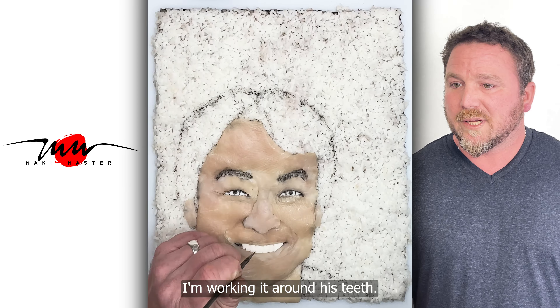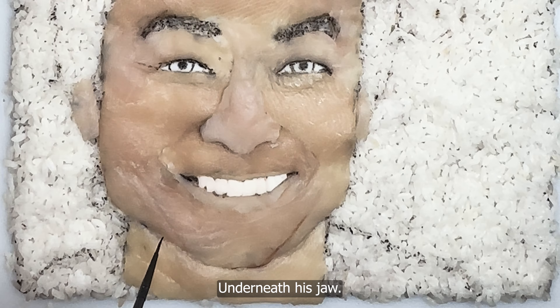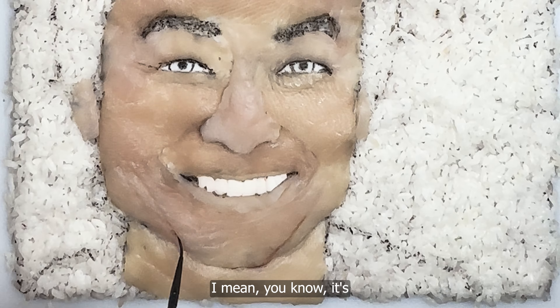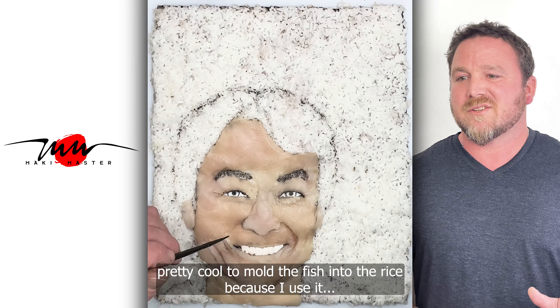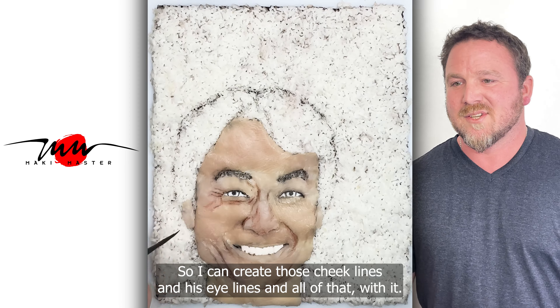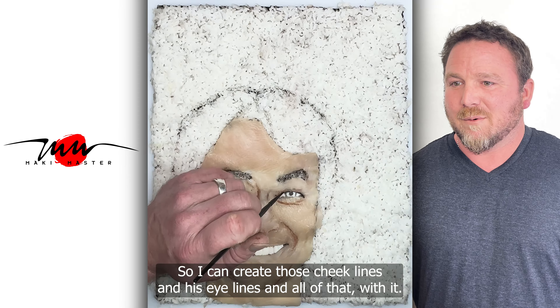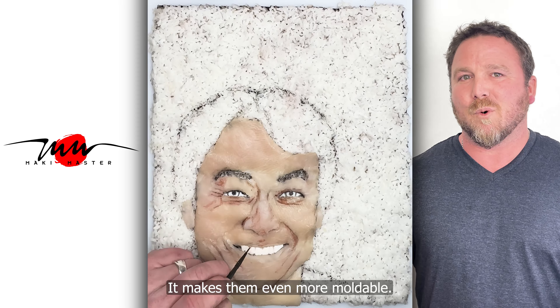Around his mouth here, I'm working it — around his teeth, underneath his jaw. It's pretty cool to mold the fish into the rice because it's flexible. I can create those cheek lines and his eye lines and all that with it. It's almost like a moldable medium, which makes it even more moldable.